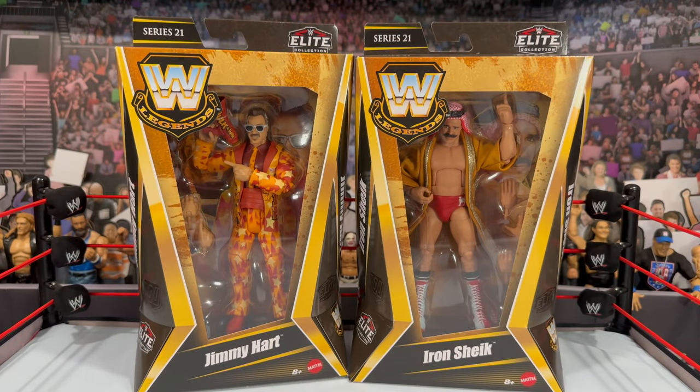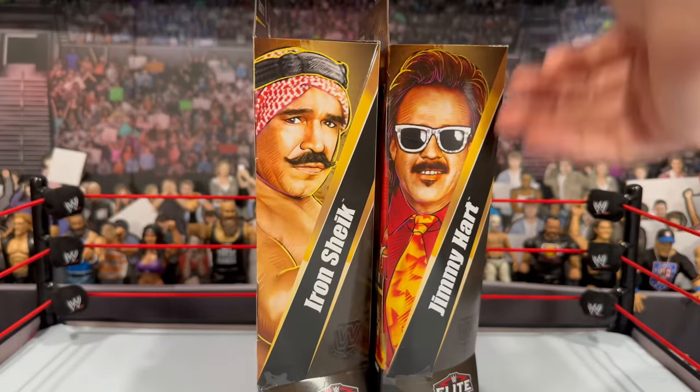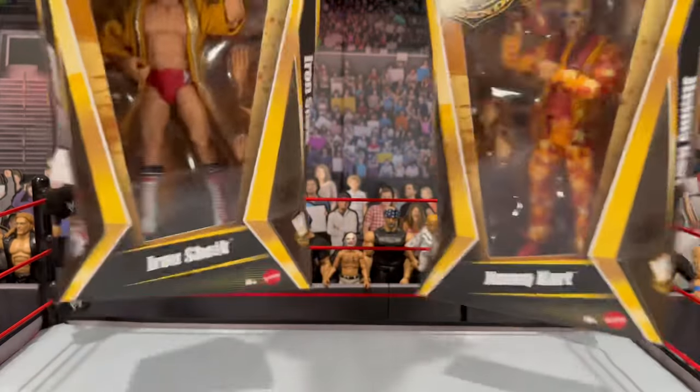The Mattel packaging team is second to none — they really do great work. On the side you will see the images of each wrestler, and the same image on the other side with a diagonal cut on the bottom. On the back you get the same images plus the write-up and the other figures in the wave. Now let's bring Jimmy and the Iron Sheik out of the packaging.